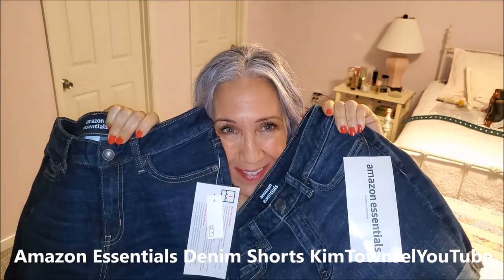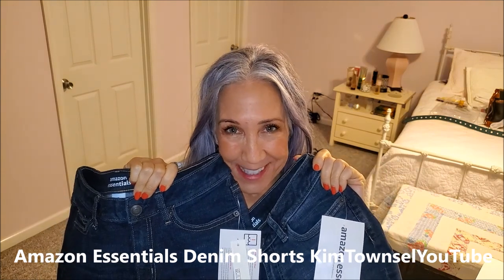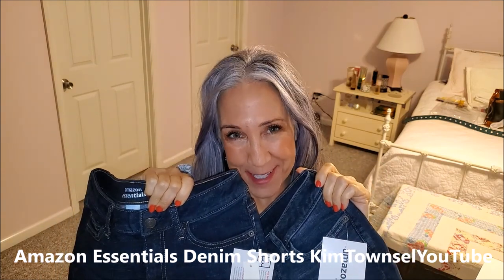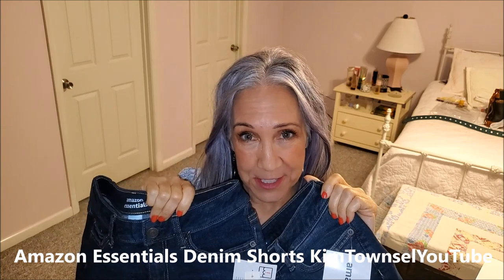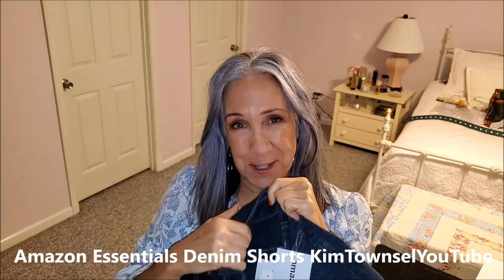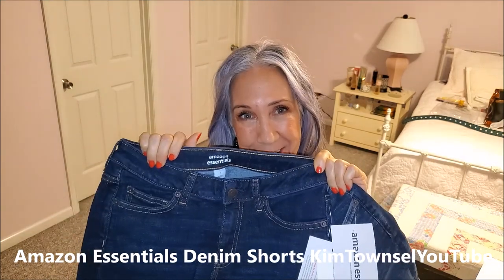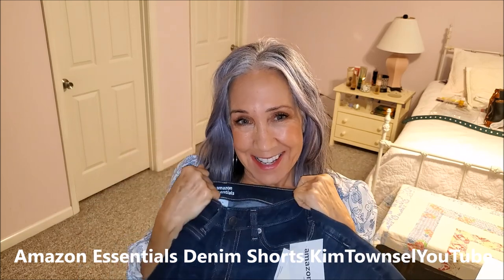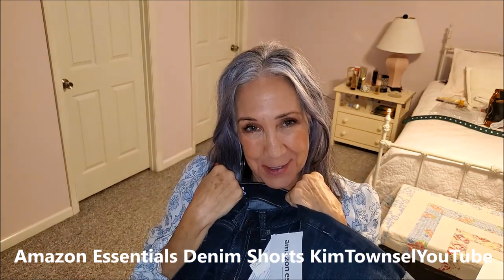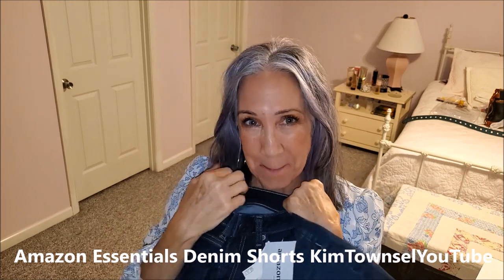Thanks for watching my video about the Amazon Essentials denim shorts. Remember, it's free to like and subscribe, free to leave a positive comment — or a negative comment too, if that's what you need to do today. Consider giving the video a thumbs up. Share the video if appropriate, and remember to check in the text below for a link on how you can buy yourself or someone you care about some shorts like this. Watch another video before you go and let's keep the world a cooler place. Bye!